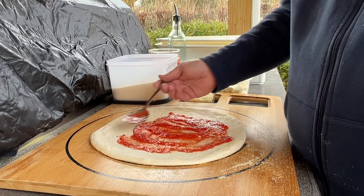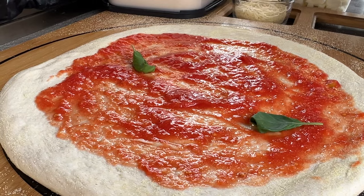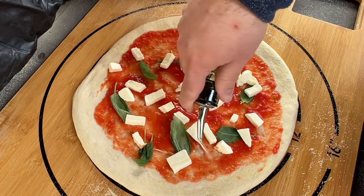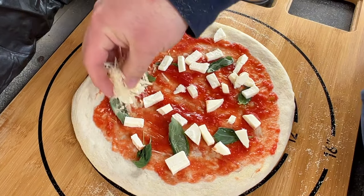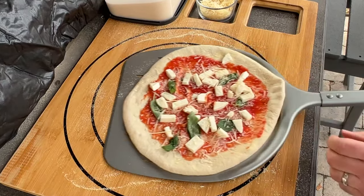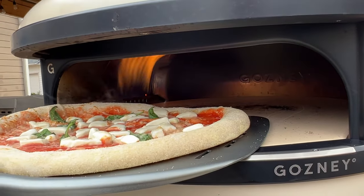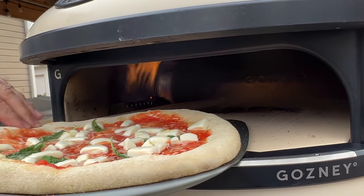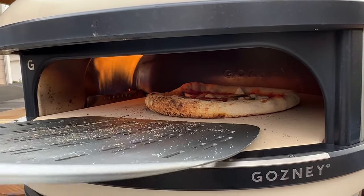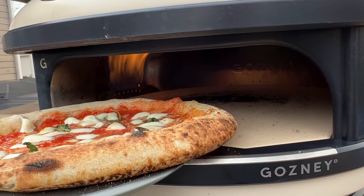The dough balls were 280 grams apiece and stretched out to make 12-inch pizzas. These are margarita-style — just sauce, fresh basil, fresh mozzarella, a little olive oil drizzle, and some shredded parmesan. We launched the pizzas into the oven and turned the flame down to medium. We found this strategy gave us great browning around the crust while still allowing the bottom of the pizza to get nice color and rigidity. I rotated the pizza four to five times during the cook, and the side closest to the flame got the best browning.